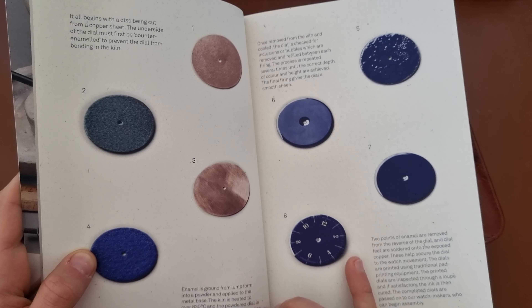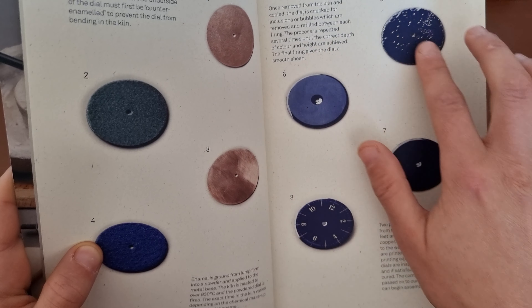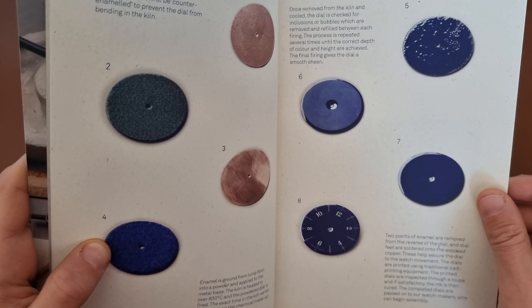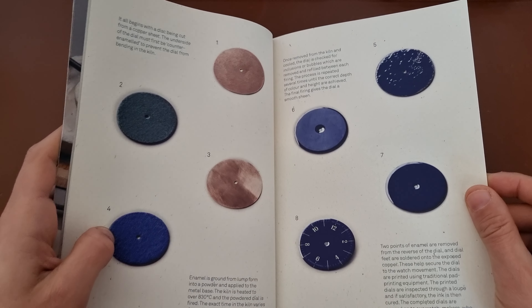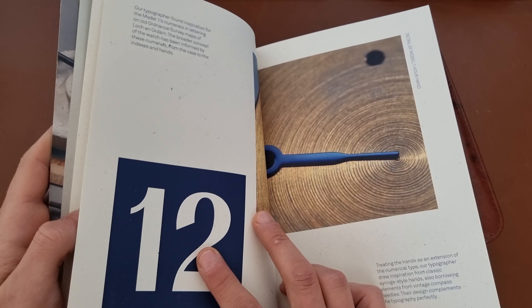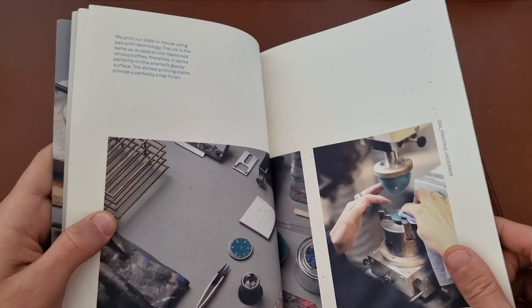The steps involve putting it in at 830 degrees Celsius. As you can see, they paint it by hand and remove all the sides. The biggest issue with enamel dials is that a lot of dials crack, so they have to redo the whole process — that's why this is an expensive process.